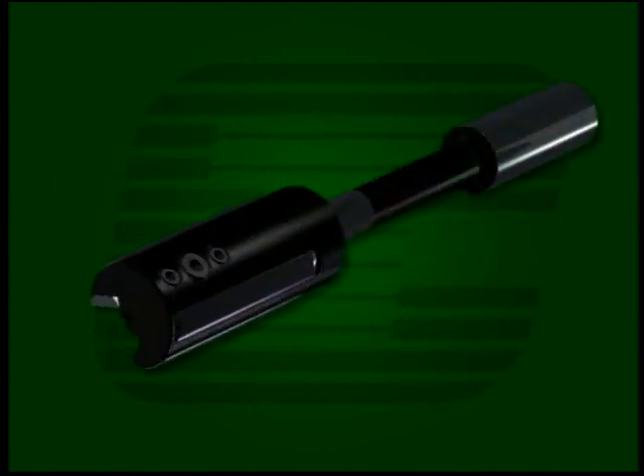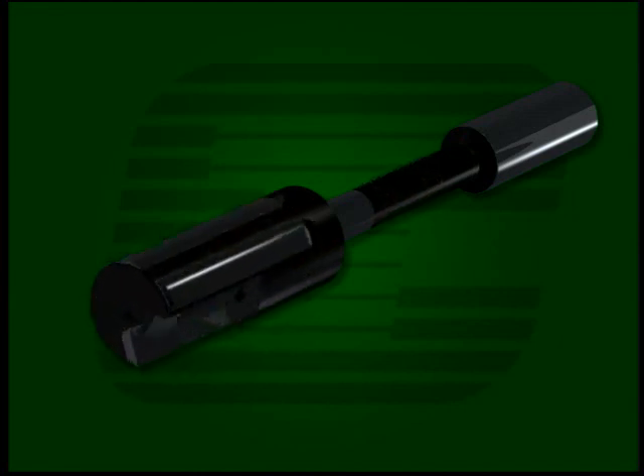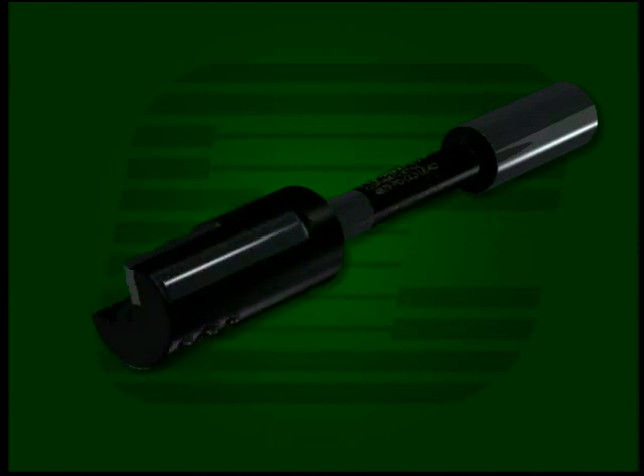The ChefCut design concept features a single indexable cutting blade made of carbide and sometimes tipped with PCD. Multiple guide pads, usually made of carbide, are positioned radially around the circumference of the tool body. Other blade and guide pad materials are available as required. A variety of blade lead geometries and rake angles are also available.